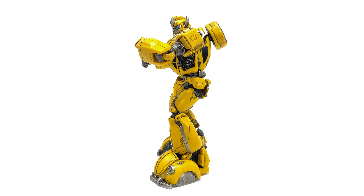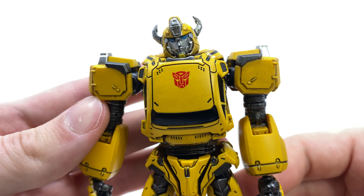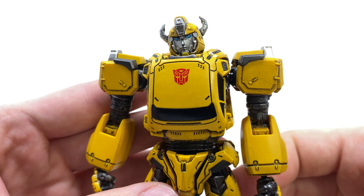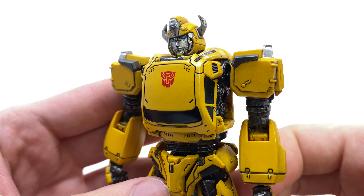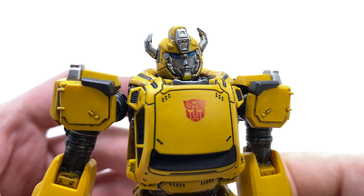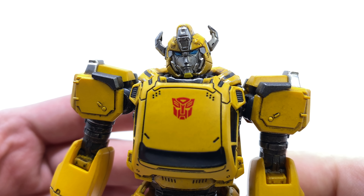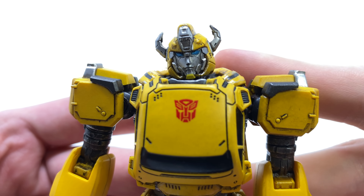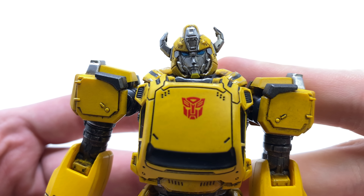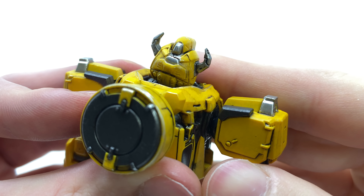Bringing Bumblebee in for a closer look, the attention to detail as well as paint never fails to amaze me, especially considering how small this guy is. I was expecting it to be slightly different in quality compared to some of their DLX and premium scale figures, but honestly it is just as good. You can see the face sculpt really harkens back to the original G1 design — I think the sculpt work looks fantastic, with the horns protruding off to the side. The paint work has turned out great, and even the back of B's head has been completely painted and sculpted.